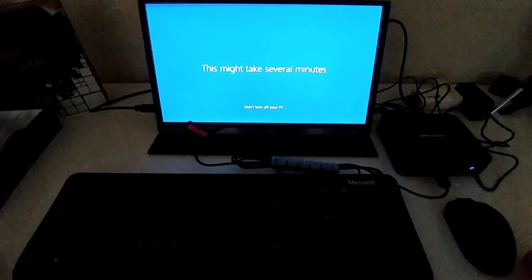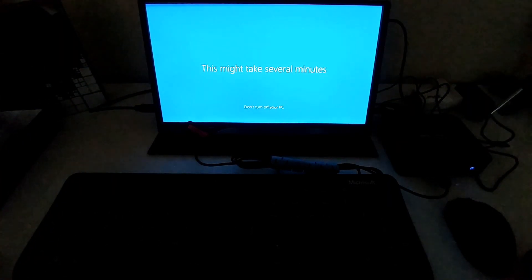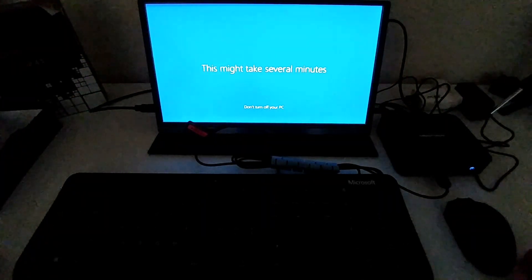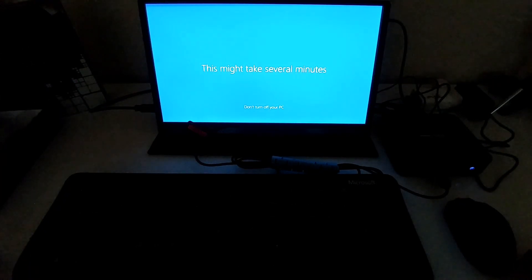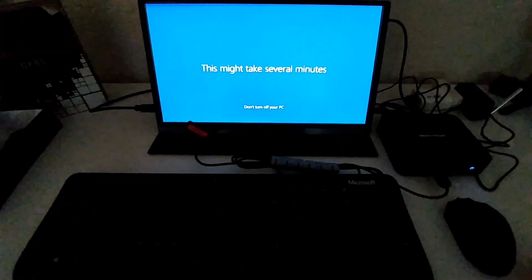It's going to take a couple of minutes to set everything up. When Windows asks about the internet during setup, say no — skip the internet connection for now and confirm you don't want an internet-based setup. You can connect later. Just wait until you see the normal desktop.